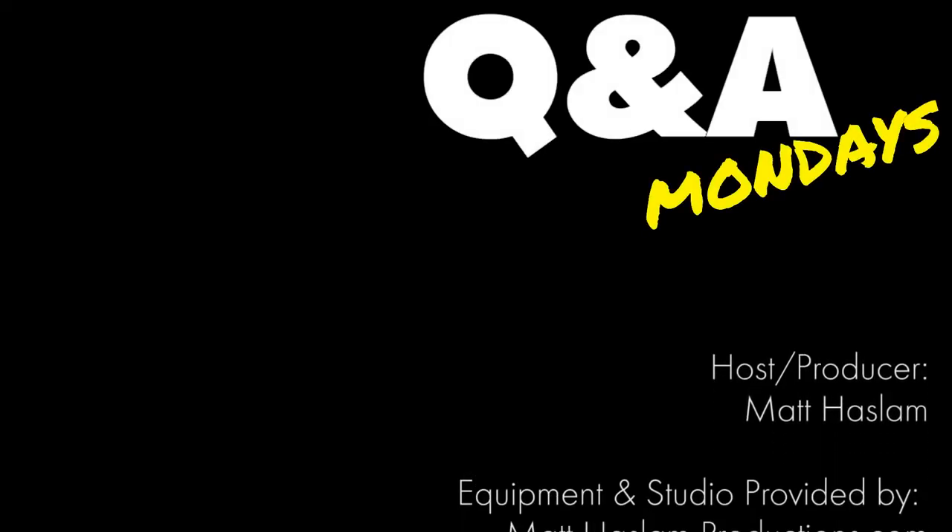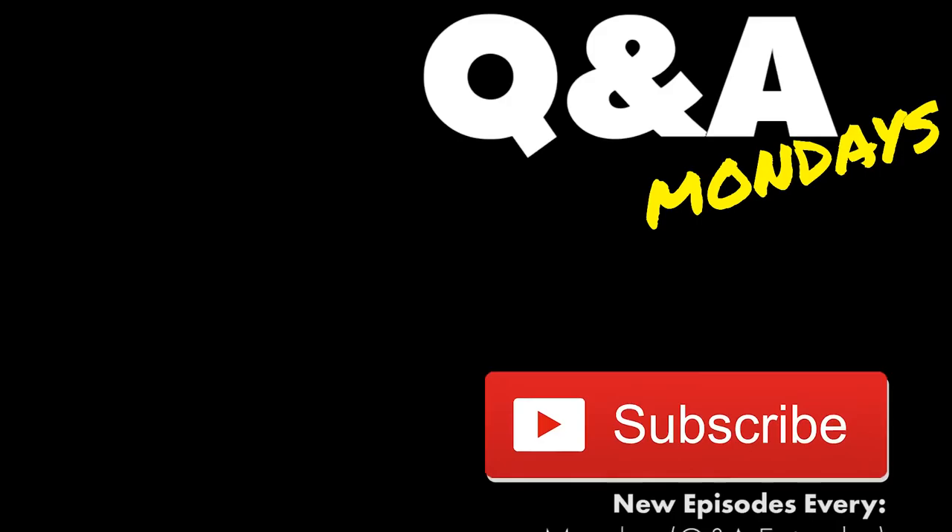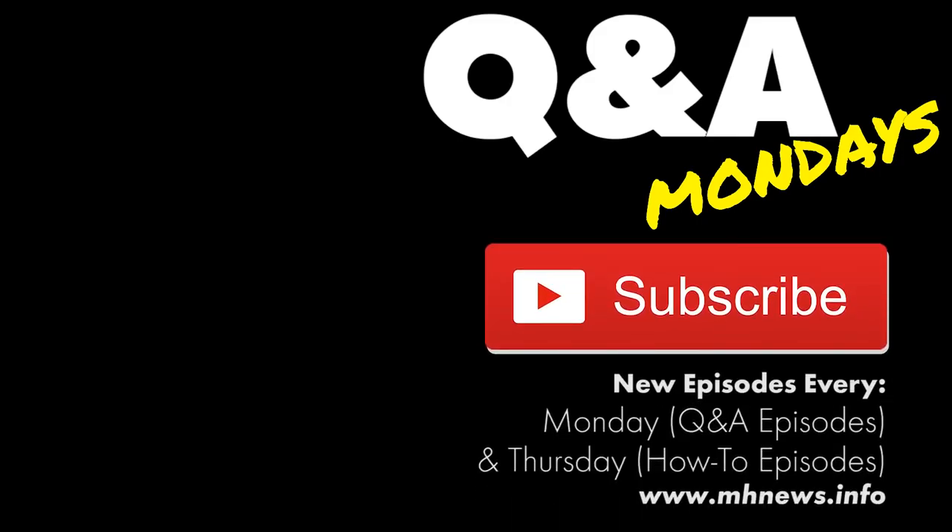That's our questions for today. If you want your question on the show, please go to mhnews.info and submit using our new online form. You can also comment below on Facebook or YouTube, private message me on Facebook, or see me in real life. If you like this video, like and subscribe to our channel and check us out every Monday for a Q&A episode and every Thursday for a how-to episode. Have a great week, everyone. See you next time.